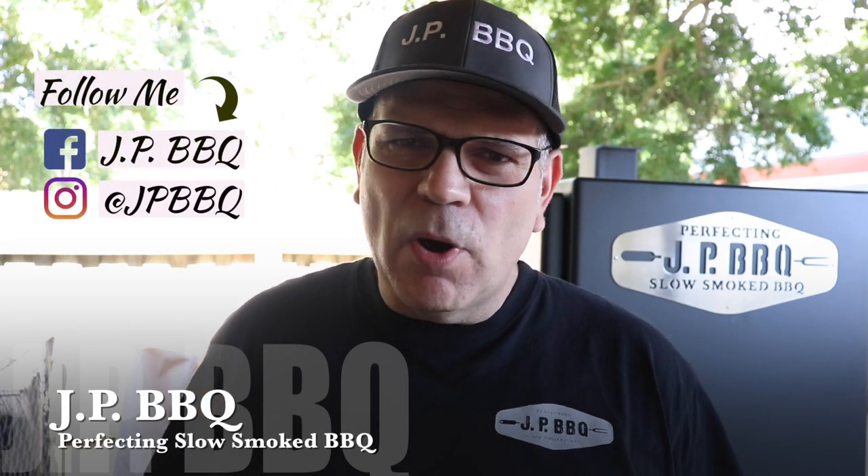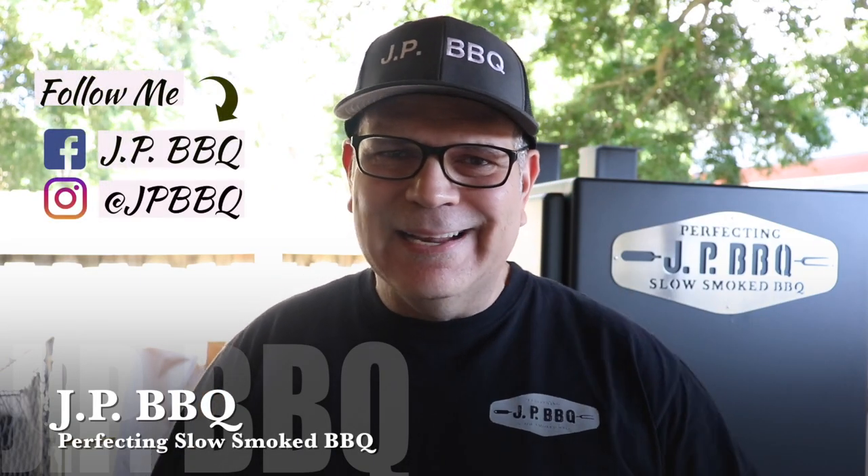Hey, what's up guys? Welcome back to JP BBQ. Appreciate you guys tuning in. Today we are not doing a cooking video — we are going to be doing a cleaning video. We had a massive cookout this weekend and I got to get this bad boy cleaned up. I'm going to show you how we get this Lone Star Grill offset smoker cleaned up, doing the JP style. Check it out.